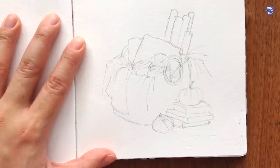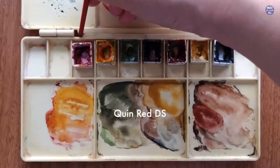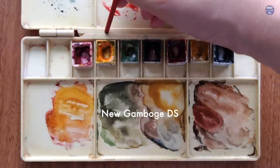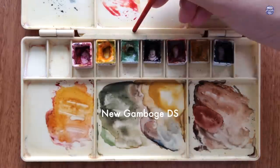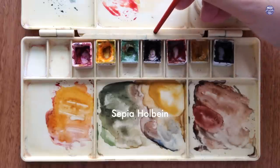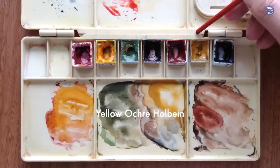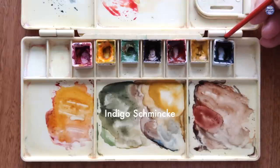And that's it for the sketch. Next, I'm going to go through the colors: Quin Red by Daniel Smith, Nugam Bush by Daniel Smith, Terra Verde by Holbein, Sepia by Holbein, Quin Sienna by Daniel Smith, Yellow Ochre by Holbein, and Indigo by Schmincke.